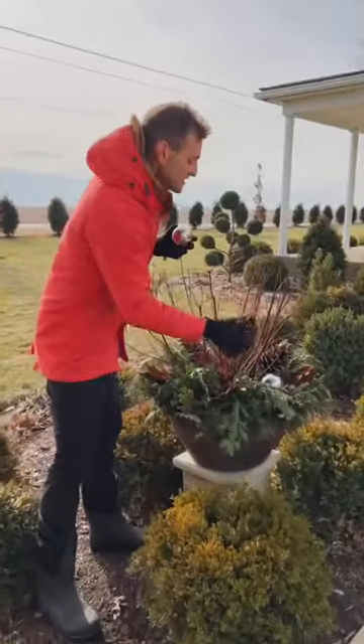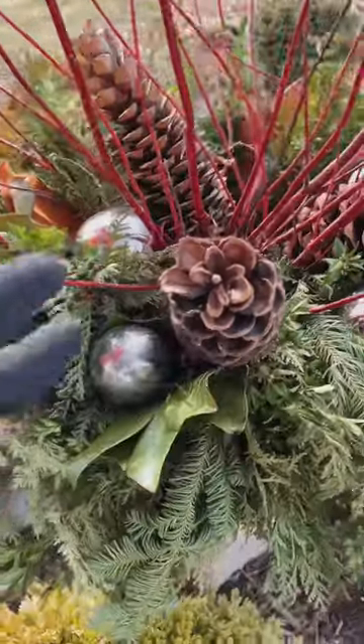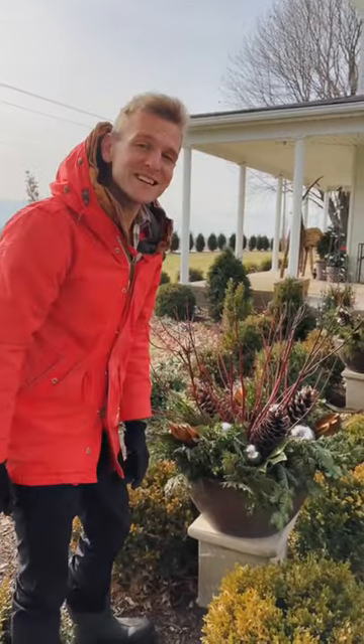I'm finishing up by embellishing with some large pine cones and some stainless steel silver orbs. They just add that glow, that beauty. And there I have a quick Christmas container where I can reuse the centerpiece next year.